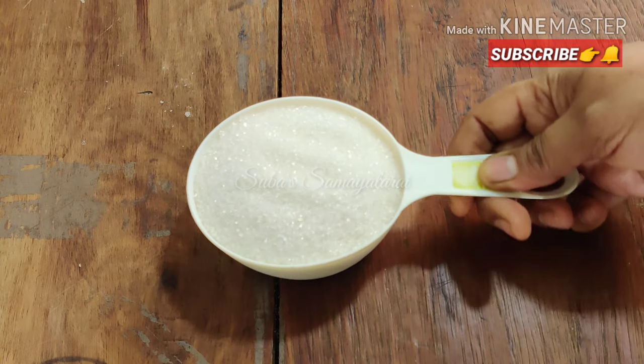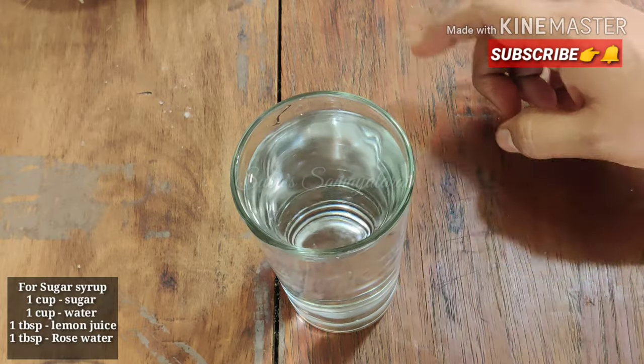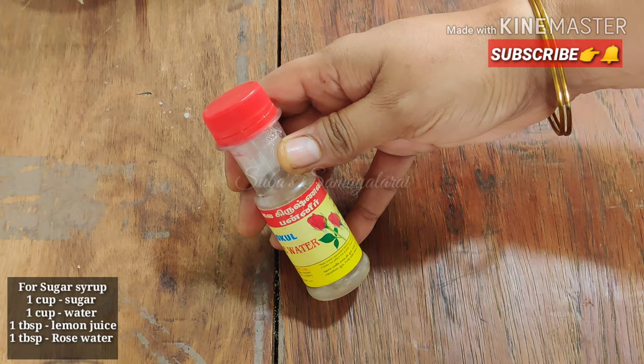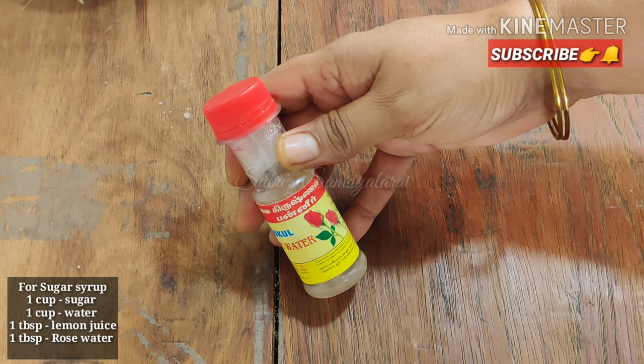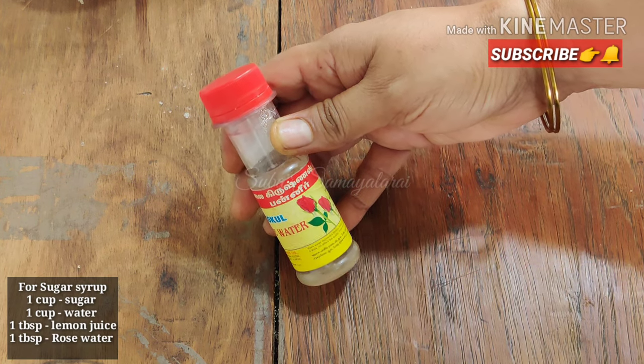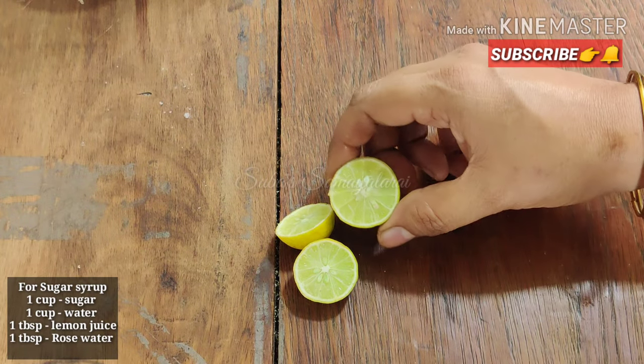Let's prepare the sugar syrup ingredients. Add 1 cup of sugar, 1 tablespoon of rose water - we can also use orange blossom water - and 1 tablespoon of lemon juice. I will add the juice of 1 lemon.